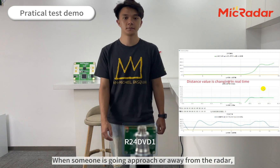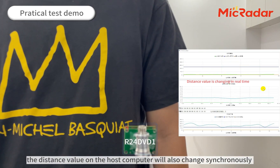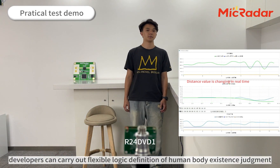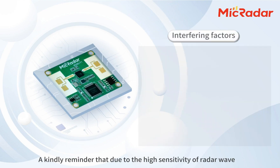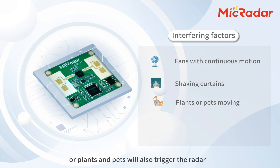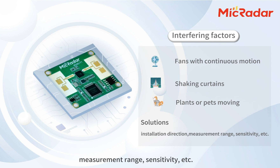When someone approaches or moves away from the radar, the distance value on the host computer view also changes synchronously. According to the real-time change of distance and energy, developers can carry out flexible logic definitions for human body distance detection. A reminder that due to the high sensitivity of the radar, moving objects such as fans powered on, shaking curtains, or plants will also trigger the radar. It is necessary to reduce false alarms and achieve accurate detection by adjusting the installation direction, measurement range, sensitivity, and other parameters during the development process.